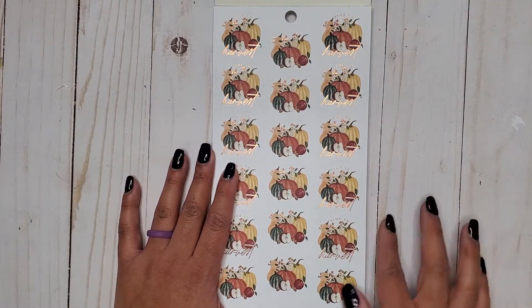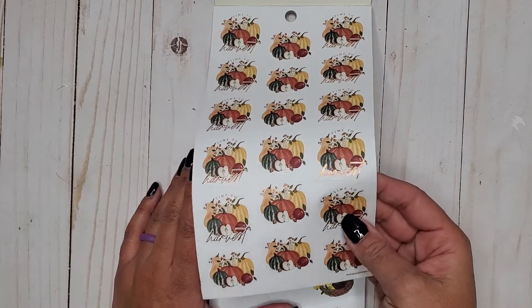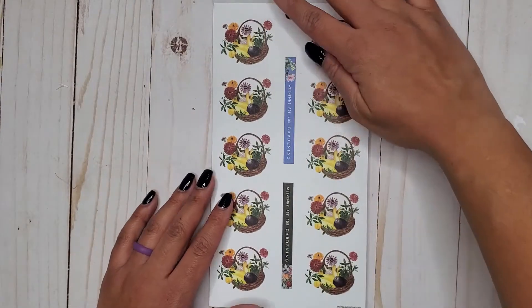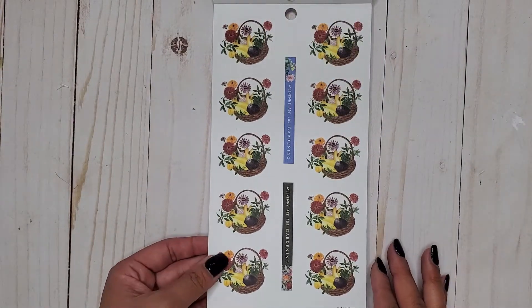It says 'Time to Harvest' and it has that nice, really pretty copper foil. These are on paper stickers. Really pretty. Still paper stickers. 'Weekends are for gardening.'